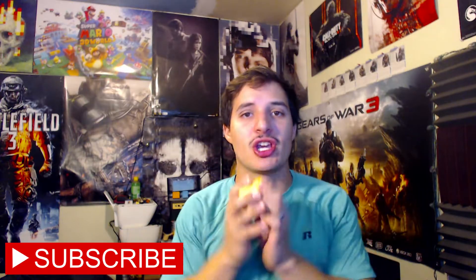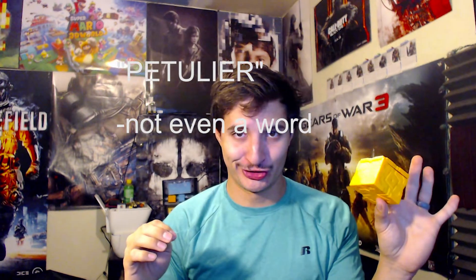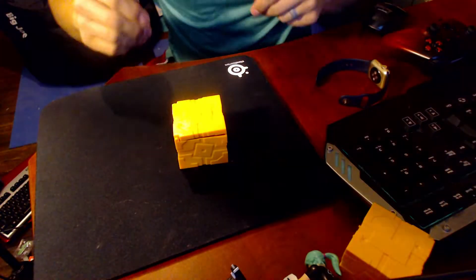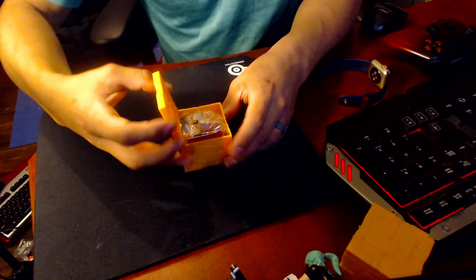What is up guys, this is Bishop here doing another unboxing video today. We're gonna be unboxing a Roblox mystery box. Let's see what's inside this little peculiar box. So here it is guys, here's the box that we're gonna go ahead and open up. Let's see what's inside.